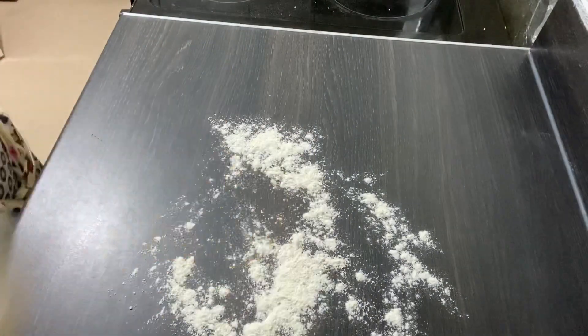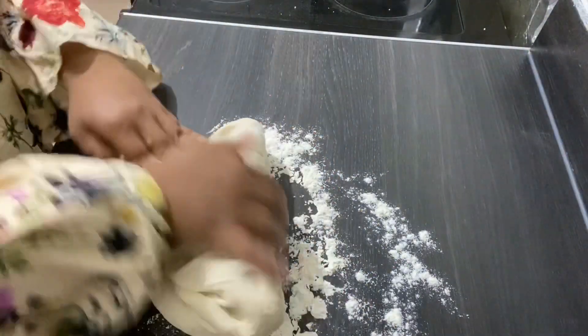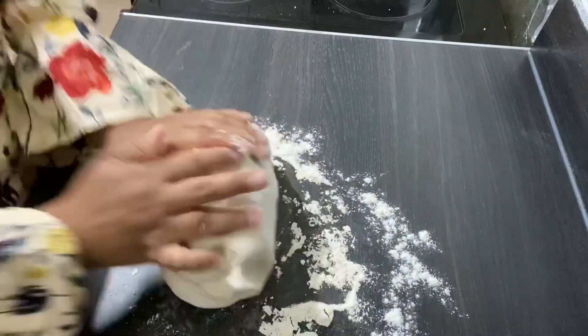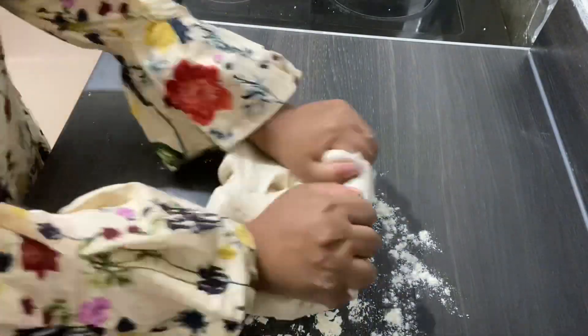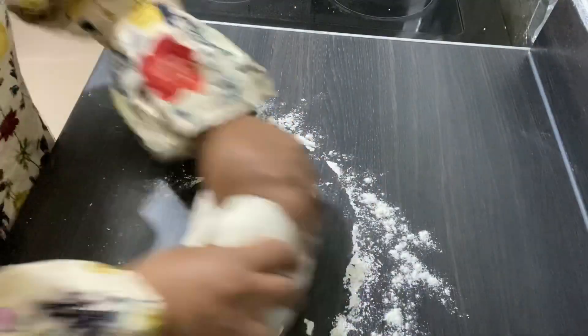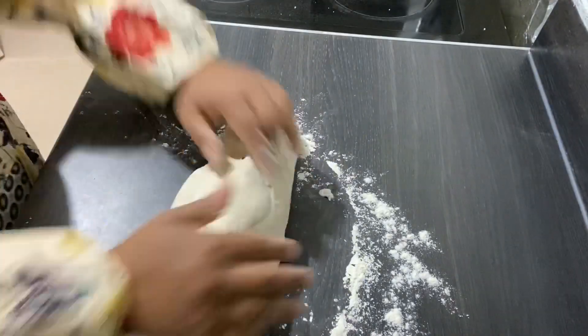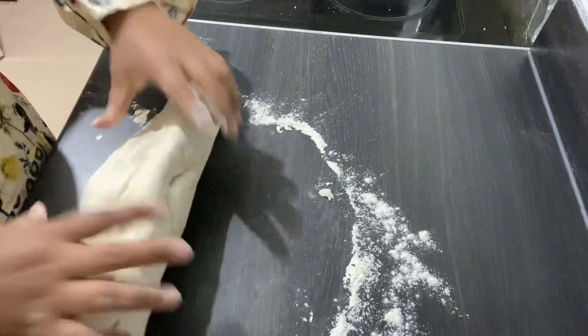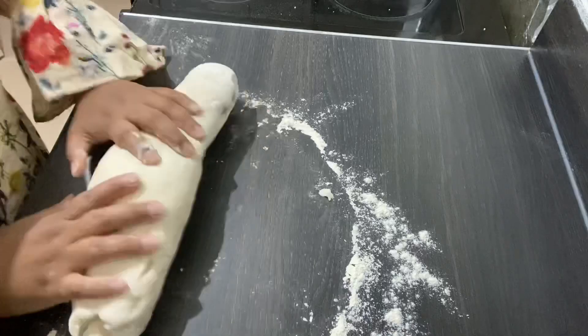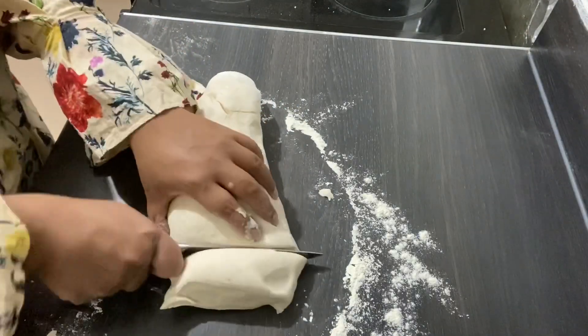Now I'm going to put the dough on the table. If the dough is sticky, don't stress — do not worry, just add more flour, because sometimes it can be very sticky. Just put some flour on the table and keep mixing.